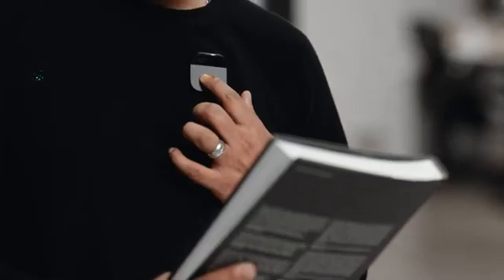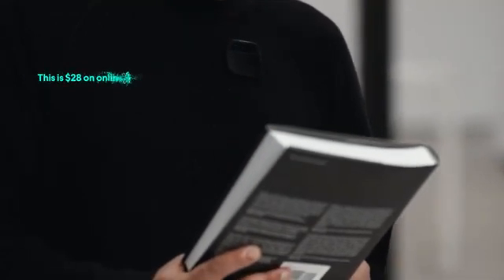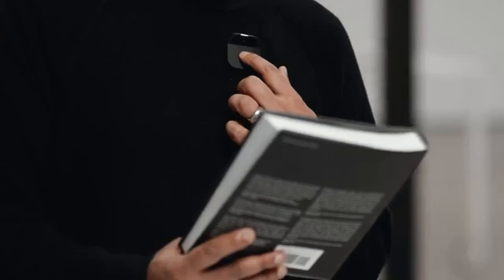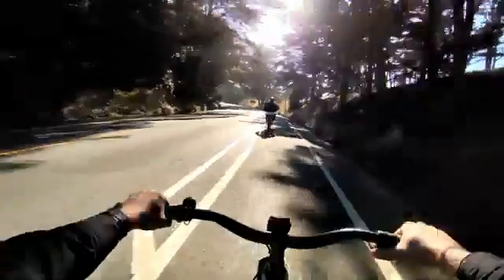When it comes to retail, the AI Pin allows you to shop in the real world, hold up an item to learn more about it, and transact seamlessly on the go without relying on screens. How much is this online? This is $28 online. Great. Buy it. When you want to take a photo, just double tap. Or video — staying in the moment, capturing the whole scene, and generating a gorgeous image.